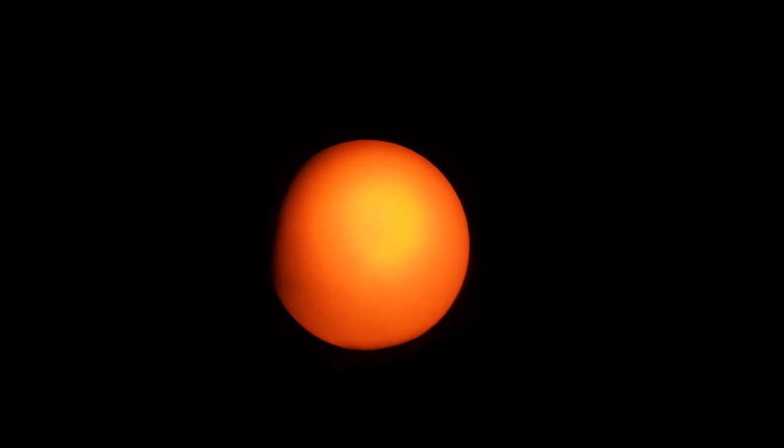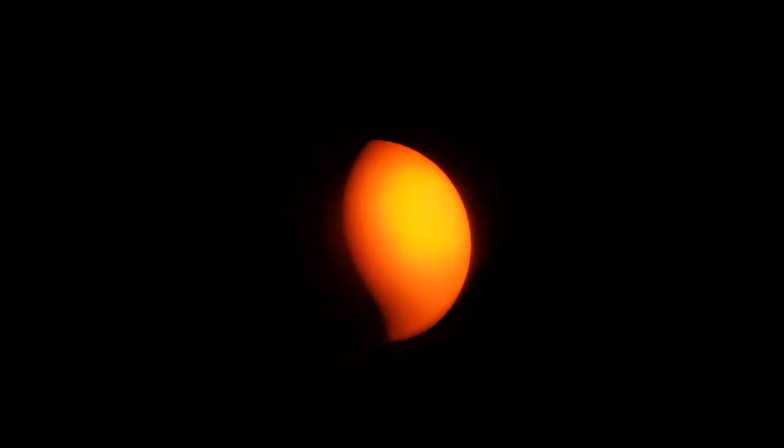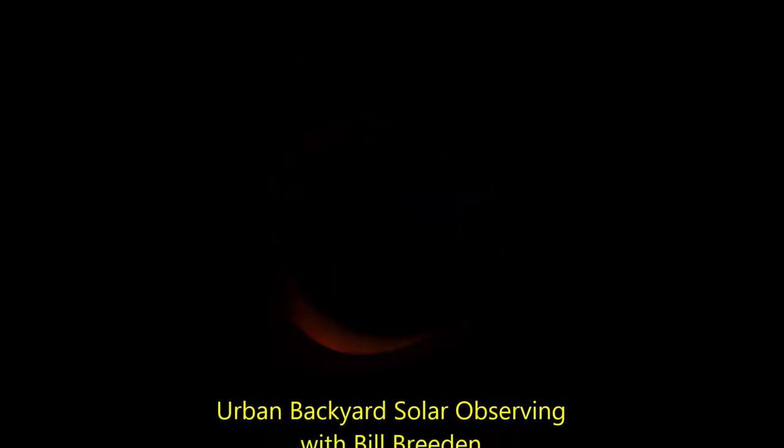Not really much going on on the sun right now — the sunspot group must be on the other side or on the edge.